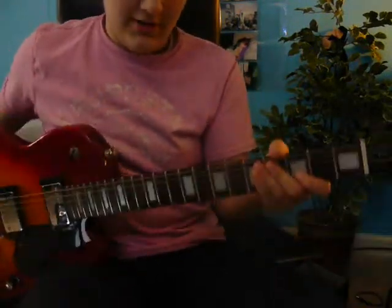I'm going to teach you how to play Sweet Child O' Mine by Guns N' Roses on guitar.